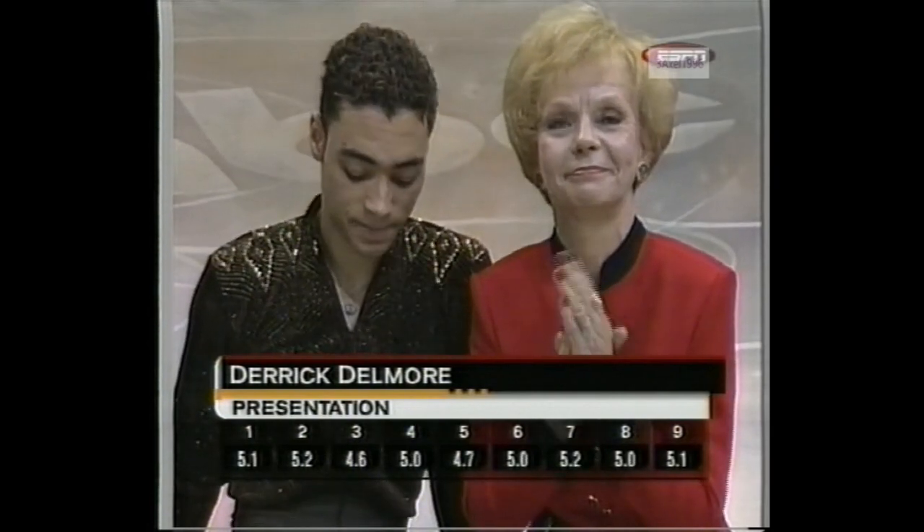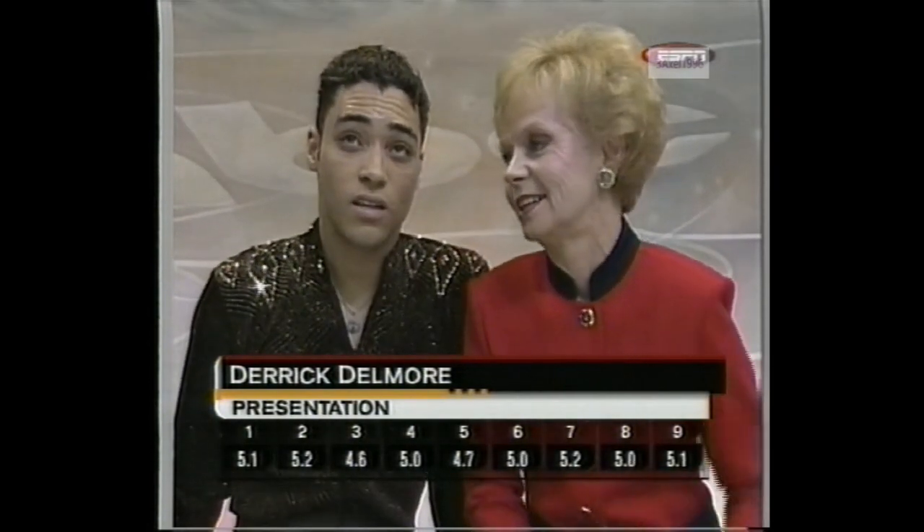Marks of 3.9 to 4.1. The marks for Derek Delmore will not be as high as he had hoped. Required element marks with a low of 3.9 — and there are three of them — that's difficult. For presentation, 4.6 up to 5.2, so Derek Delmore didn't get off to the start he had wanted here in Cleveland.